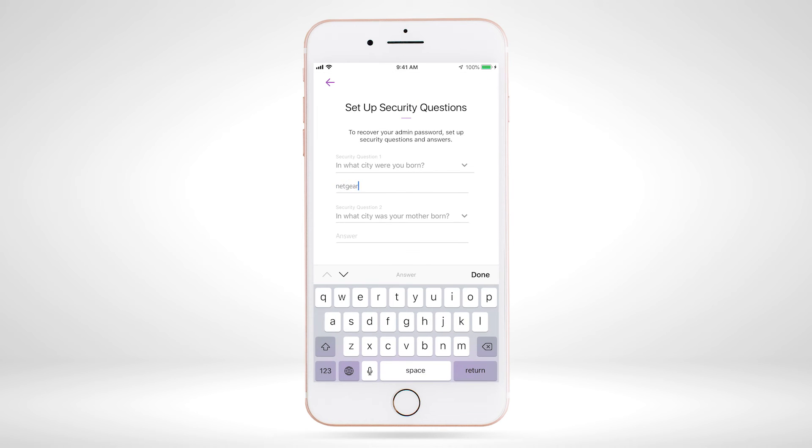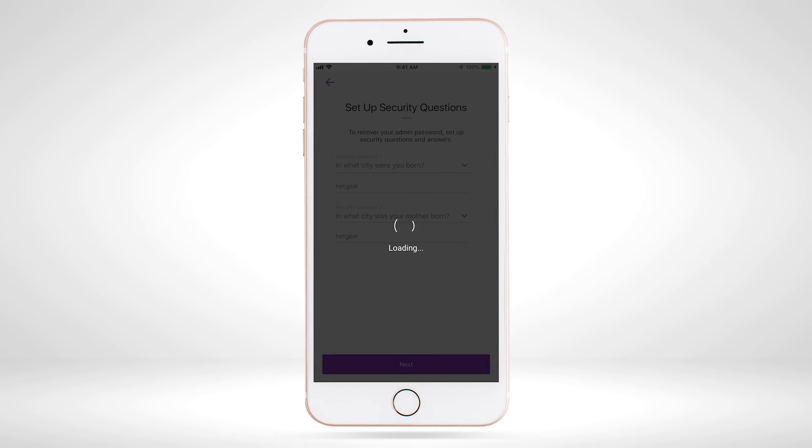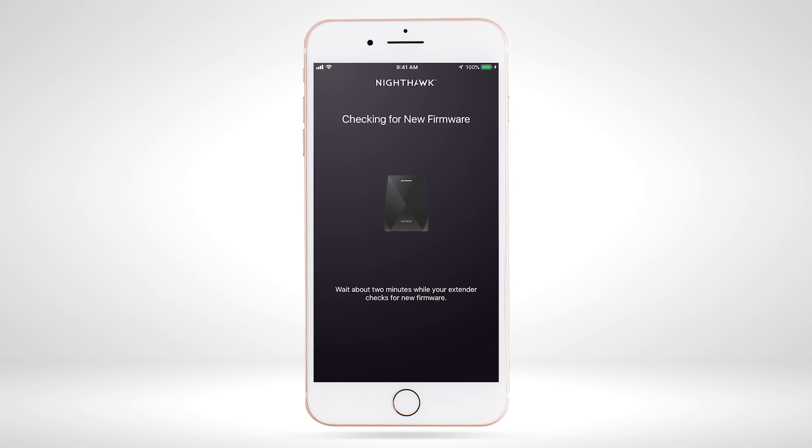Select and enter your security questions for your extender's admin password recovery, then select 'Next' once complete. Your extender will automatically check for the latest firmware before completing the final setup.